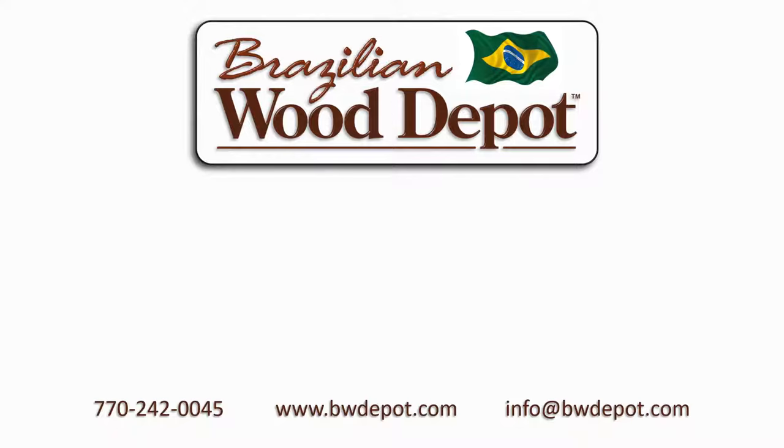Brazilian Wood Depot is the Southeast's premier importer of Brazilian hardwoods for decking, siding, and flooring. For more information, go to www.bwdepot.com. Give us a call or shoot us an email. Thanks for watching.